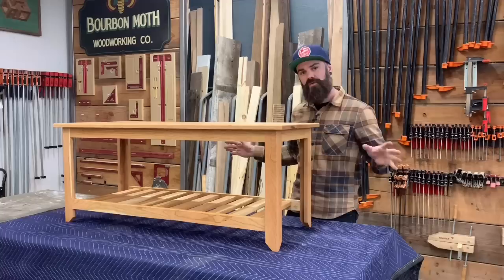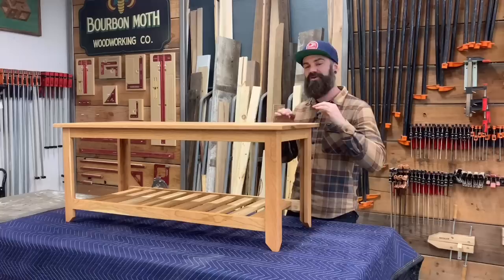I've also linked every single tool and piece of hardware that I use in this video in the video description, so if you need anything you can get it. Now, let's build a bench.